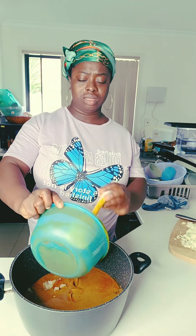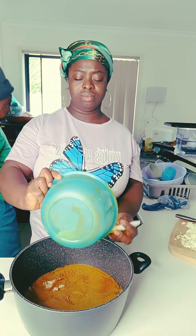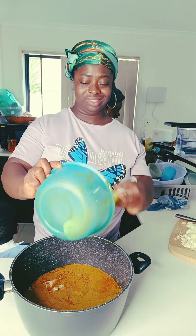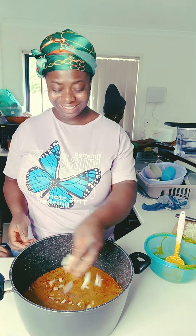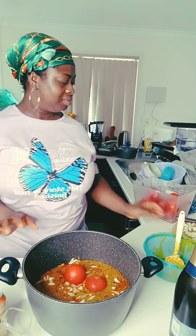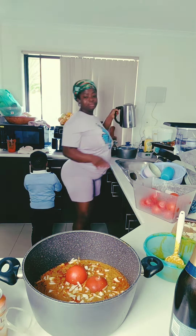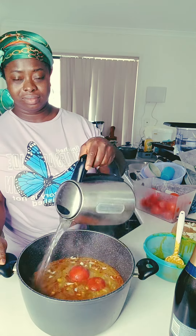As you can see I mixed my palm cream with hot water and added my stock fish in my pot, then put it on fire for it to cook a little bit. I sprinkled a little bit of onion — that's what I was taught back home. I added my tomatoes, a little bit of onion, and my frozen peppers as well. Then I added more hot water to help it cook on time and put it on fire.